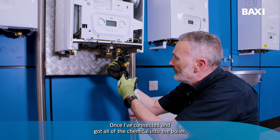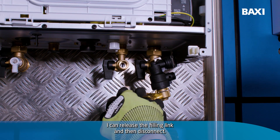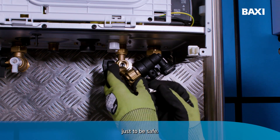Once I've connected and got all of the chemical into the boiler, I can release the filling link and then disconnect. I'm then going to just pop that back on just to be safe.